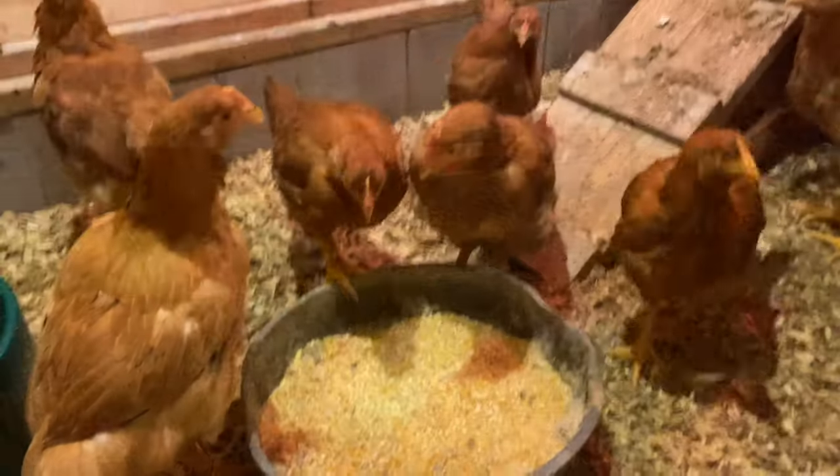One thing about the barn is that we don't heat it. It actually stays relatively warm in here during the winter time for a couple of reasons. Hey good morning there Foghorn, good morning.